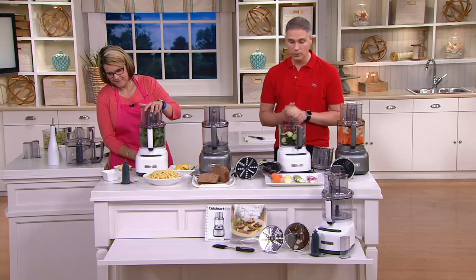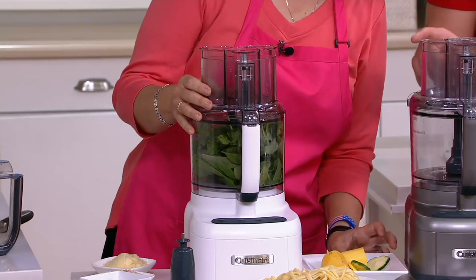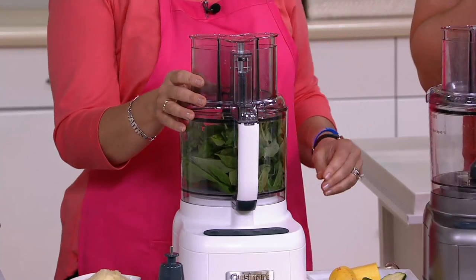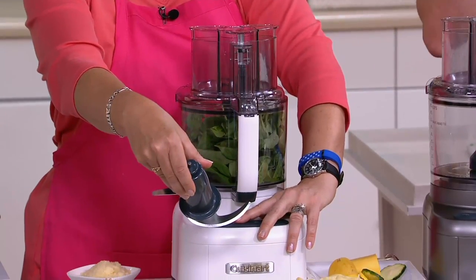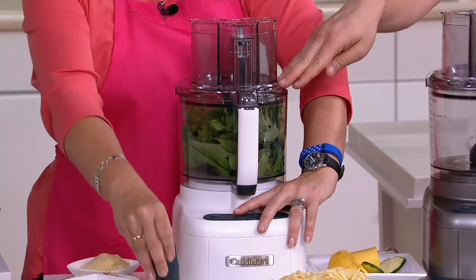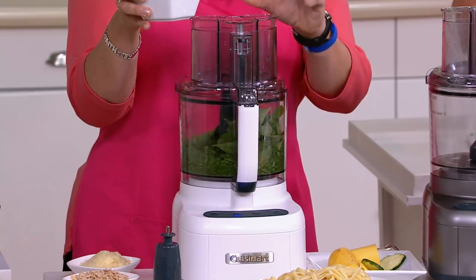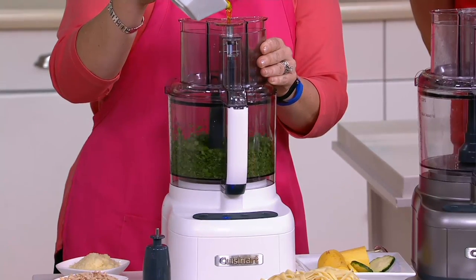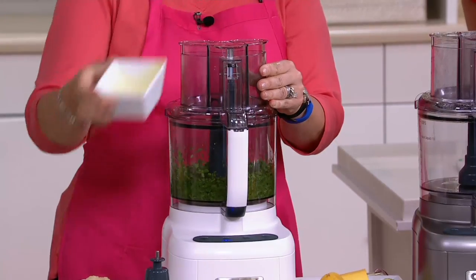Remember, the white is very limited. Now, pesto is my favorite thing to make in this because it's the easiest way to impress family and friends. If you've got fresh basil, just put it right into the food processor using the chopping blade, set it to low, and use the feed tube on top. Then just pour your olive oil right in through the top.